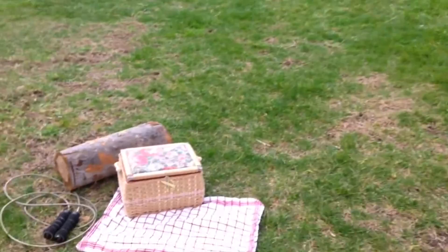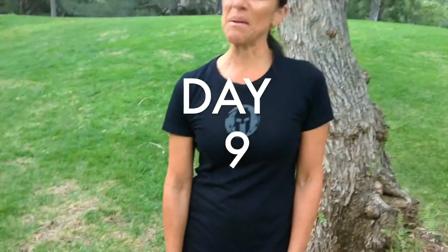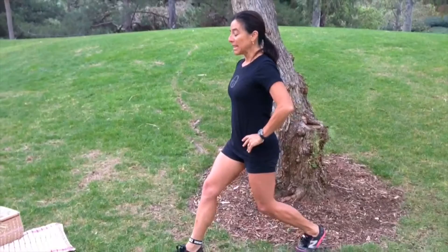Hi, I'm trainer Allie with the Spartan 30 lunchtime challenge, and I've got my picnic lunch waiting for me for when I'm done. Welcome to day nine, continuing on with our split squat. Remember that we are going to be in this position right here, leaning back.